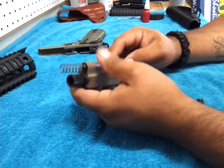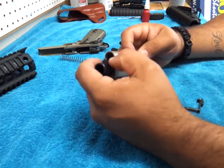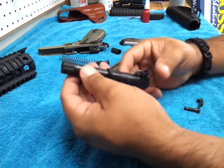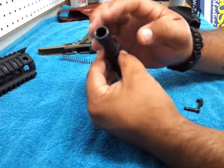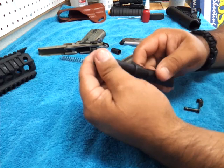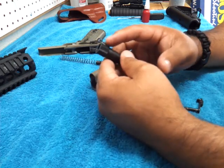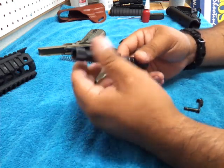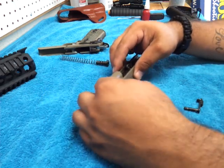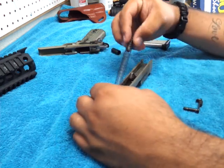Usually you take the bushing off when you take it down — I would probably take the bushing off here and take the barrel out — but you really don't have to. It all comes off together. I didn't know that. I was having trouble with it coming off; it was real loose and kept coming off, and I didn't like that. So I loctited it in and hopefully it stays there. Only time will tell once I get it to the range, but so far I think it's gonna work.